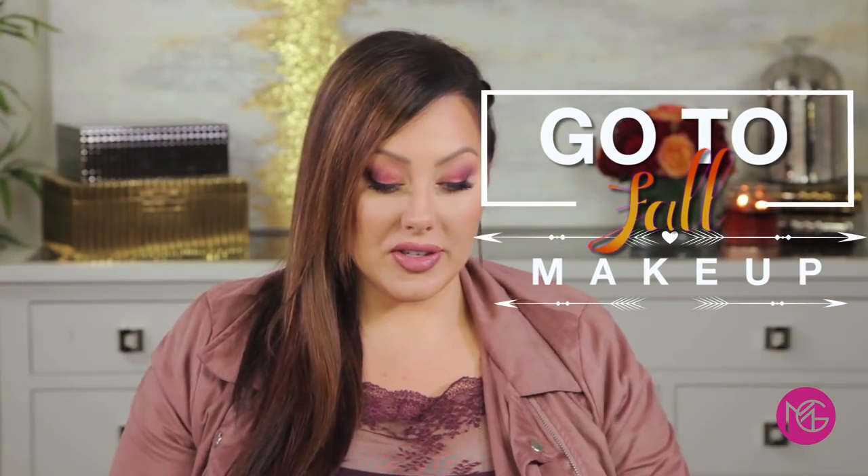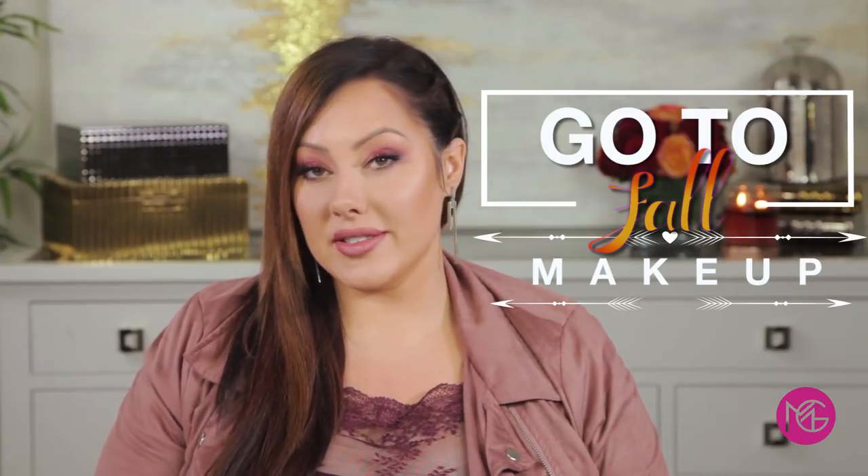All right, Makeup Geeks, it is time for my go-to fall makeup. It's been a little while since I did a tutorial, and you guys have been requesting them. I had a request to do a fall look that wasn't the traditional colors — green, browns, oranges — so I did purple and plum. The key shadow to this look is Curtain Call, which is a beautiful foiled plum shadow, and I did a nice rosy lip with it. This is my version of glam fall makeup.